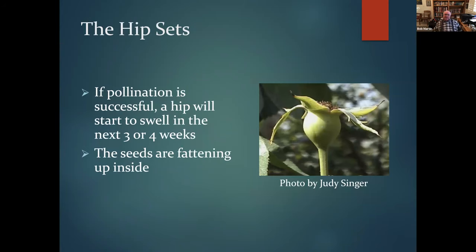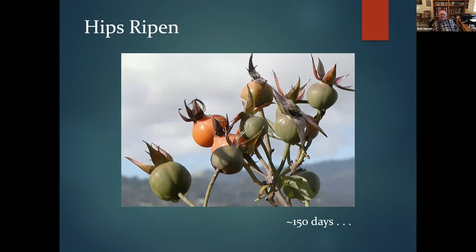If your pollination is successful, the hip will start to swell over the next three to four weeks, with seeds fattening inside. It continues to ripen — hips take about 150 days, roughly five months, to ripen. The timing depends on whether you're doing this in a greenhouse or outdoors. I don't have a greenhouse, so all my hybridizing has been done outdoors, which works in California where winters are mild.